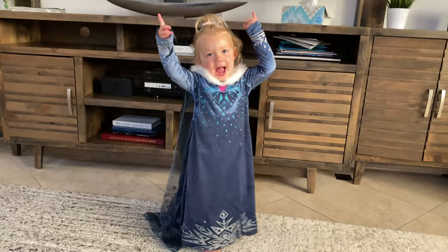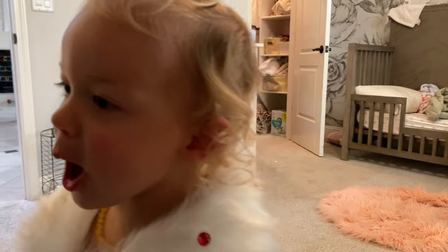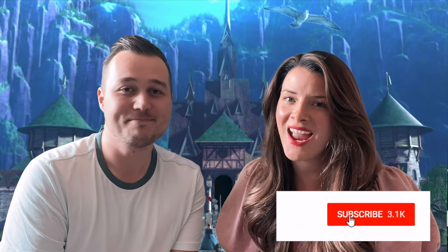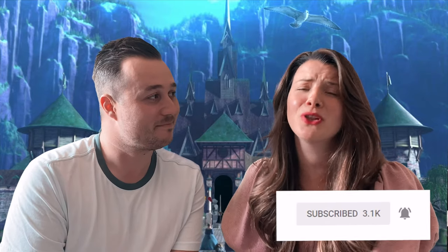Did you get blessed with a beautiful Elsa daughter? One who only wants to wear her Elsa dresses, a crown, and a braid, but won't sit still for you to put that braid in? Well, you're in luck because today we're going to help you tackle some of the largest challenges of having an Elsa ice queen for a daughter.